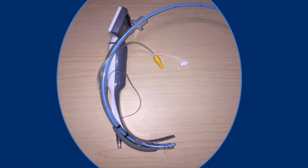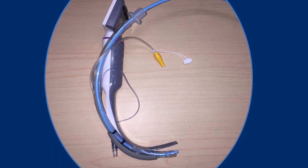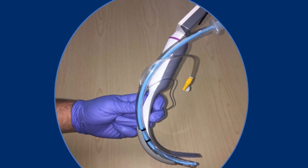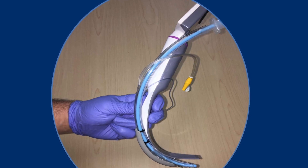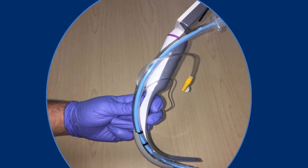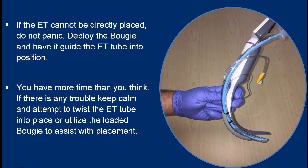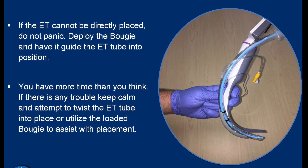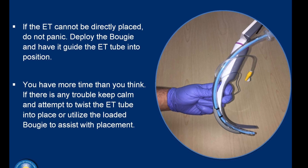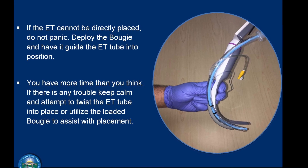To review: only the channeled blade is approved for use in Santa Clara County. The King Vision will be loaded with the ET tube and bougie prior to any intubation attempt. Although not required, it is highly recommended that you hold the King Vision lower than the handle, as this will greatly decrease the chances of over-manipulation and placing the King Vision too deep. Think of the bougie as your plan B — if the ET tube cannot be directly placed, do not panic; deploy the bougie and have it guide the ET tube into position. Since CPR will not be interrupted during intubation, there is less emphasis on periods of no ventilation. Move away from the old adage of 'you have 30 seconds to intubate' — you have more time than you think.